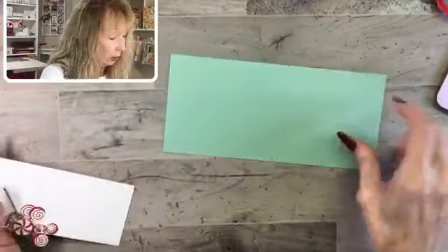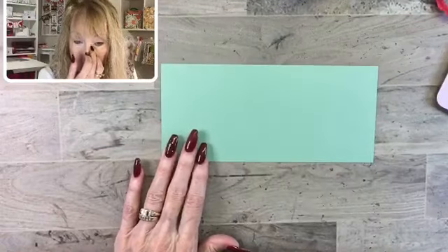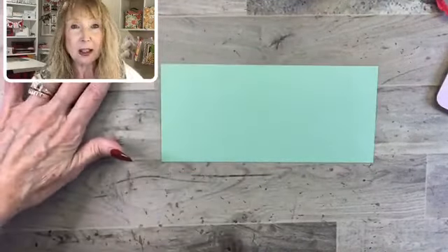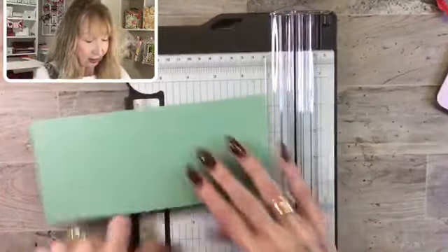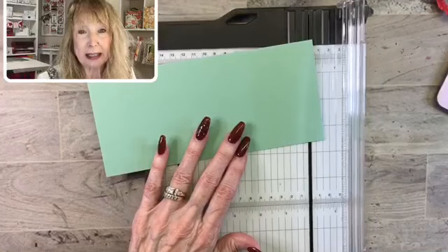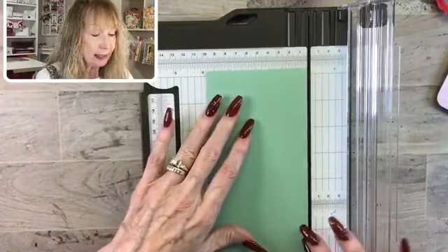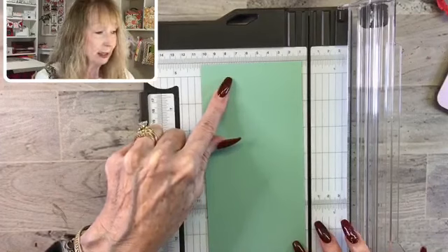We're going to use Mint Macaron cardstock today — I just think it's such a pretty color. Your piece of cardstock begins at 8¼ by 3¾. I'm going to use the Stampin' Up! paper trimmer to score it. We've got two sides — I'm going to call them the short side and the long side. First, we're going to score the short side: score 1 inch here and 1 inch here. If you're going by measurements, you go 1 inch and 2¾, because the piece is 3¾.